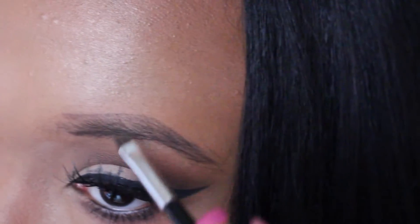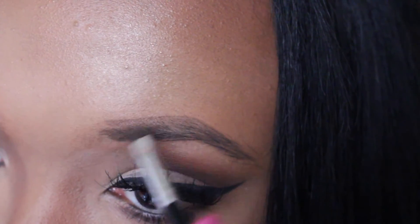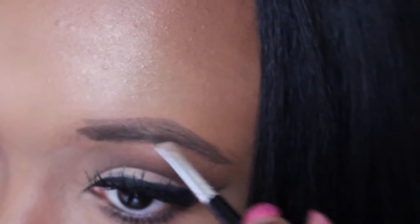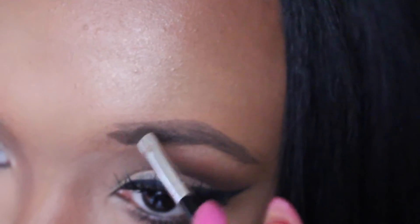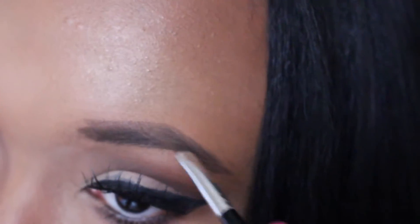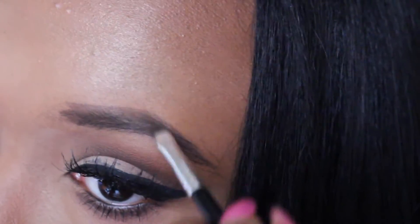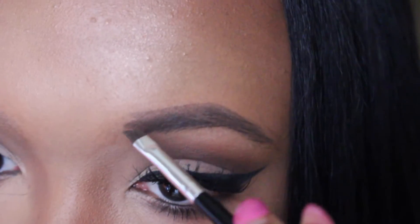Then you want to start shading the inside of the brow with the extra product you have left over on the brush. You just want to keep shading, and then with the product that's left over on the brush you want to start shading in the front of the brows.